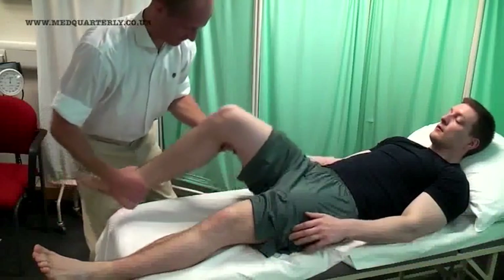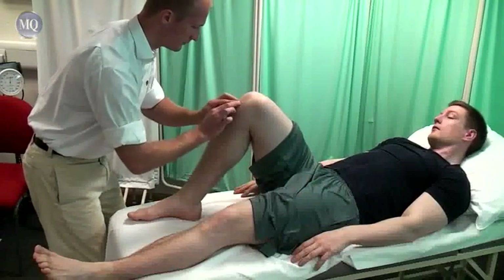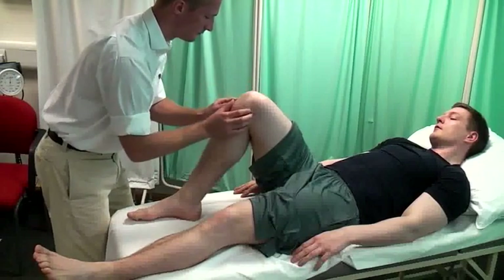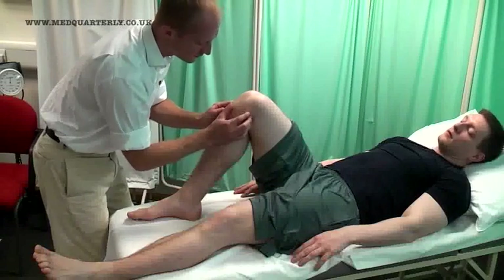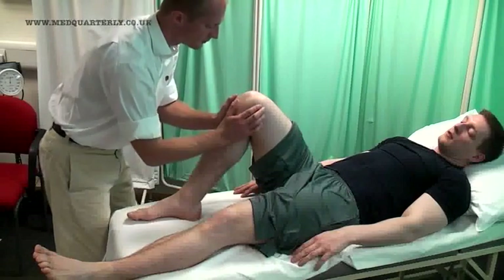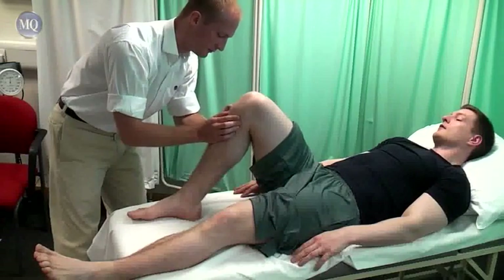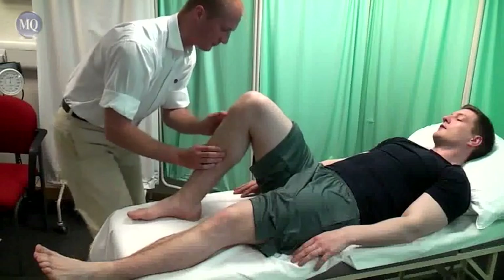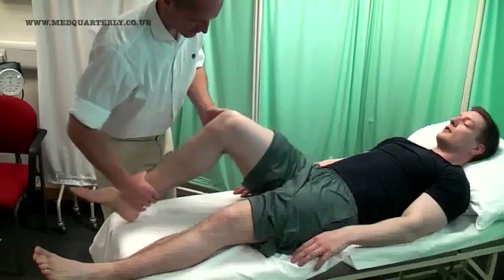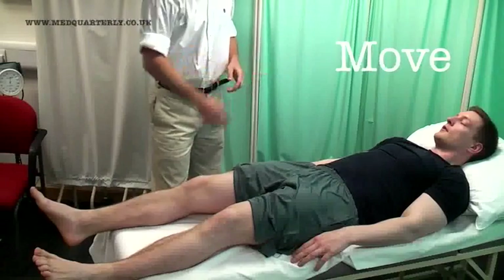Just going to bend your leg up, OK? Can I ask you to bend your leg up and bring your knee as close to your chest as you can for me?